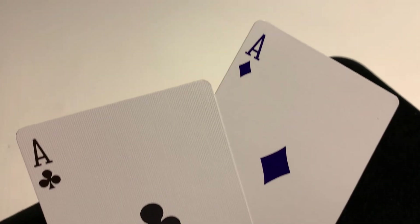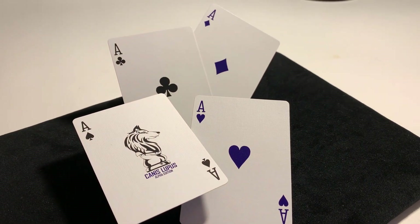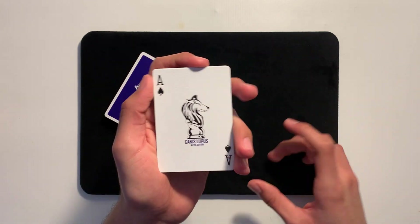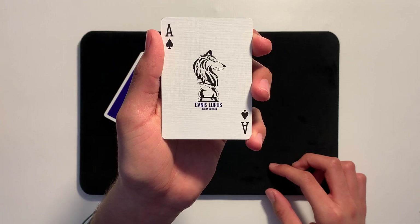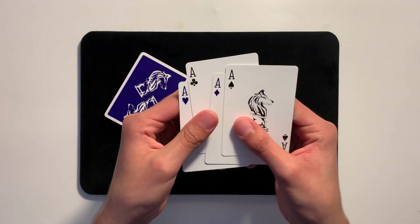The aces are kept pretty standard — at least the Ace of Diamonds, Ace of Clubs, and Ace of Hearts. We just have the dark purple recolor for the Diamonds and the Hearts. For the custom Ace of Spades, we have the wolf shaped as the chest piece logo right in the center, and then 'Canis Lupus Alpha Edition' towards the bottom — the name of the deck. That will do it for the aces.